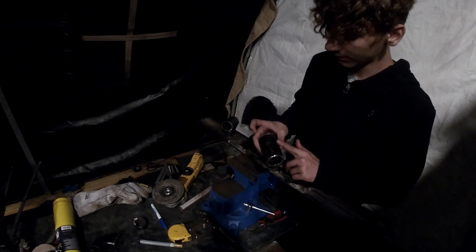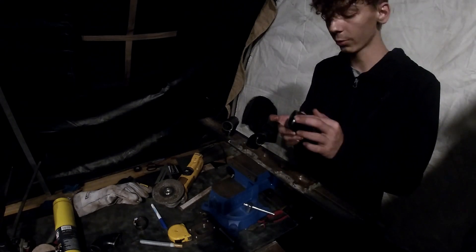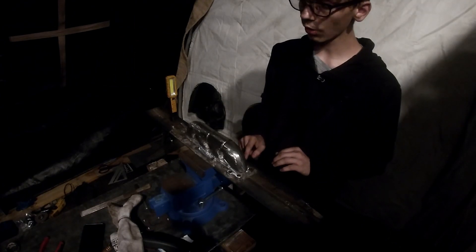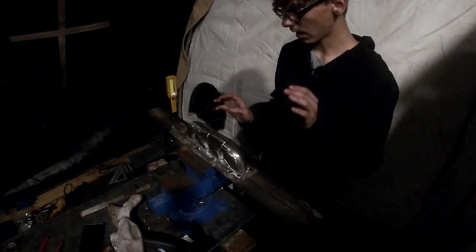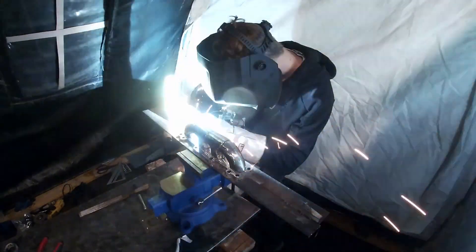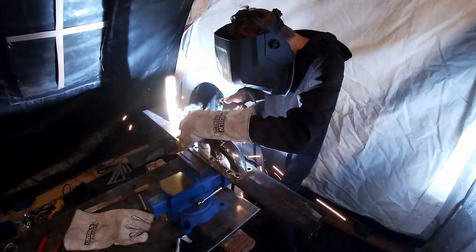Now we've got to get all this black anti-rust coating off. Make sure you bevel those edges so you get good penetration with the welds. I've ground off all the coating from the flange and the pipes — I would definitely suggest doing this, you're going to get much better welds. Everything's tapered, ovaled off, and it's ready to be tacked.